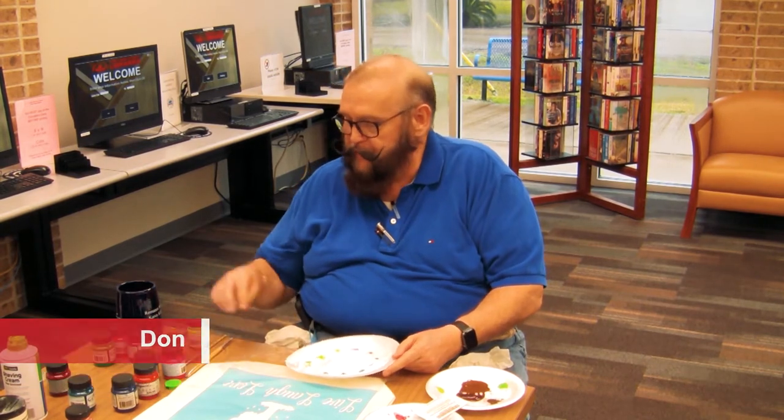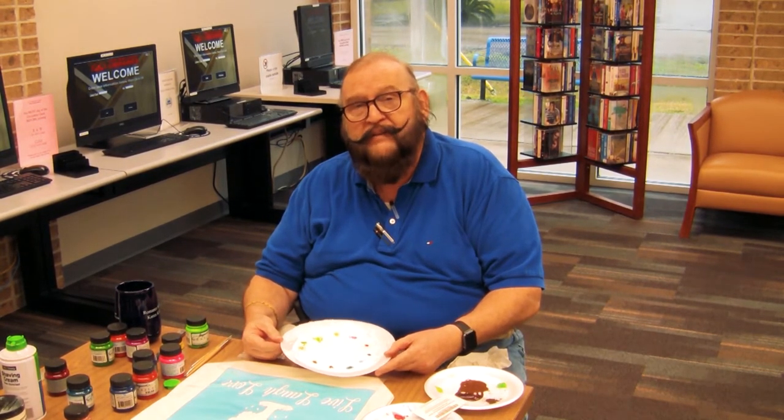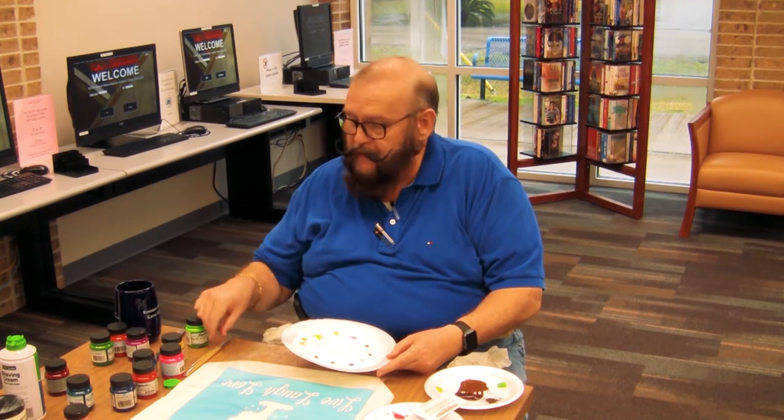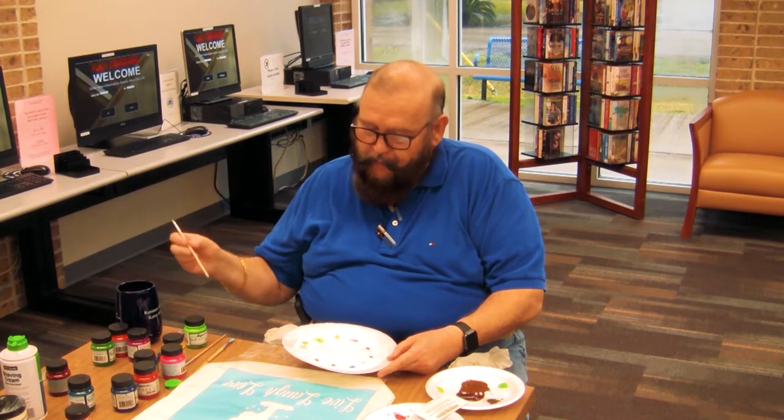Hi, I'm Don, and today we're going to be decorating bags using shaving cream and textile colors. Use whatever textile plate paints you want — make sure it's flat, not the puffy textile paint. Make sure you stir it, and take a little dab of your textile paint, put it on the end of a stick or the end of your brush, and put it in the shaving cream. You don't need big amounts of it.